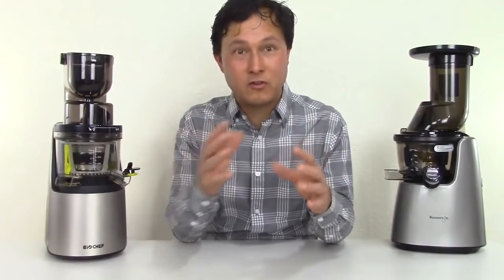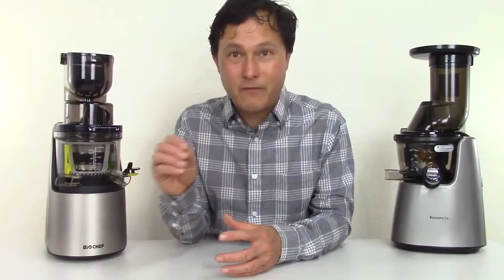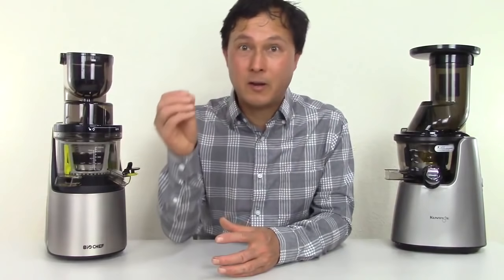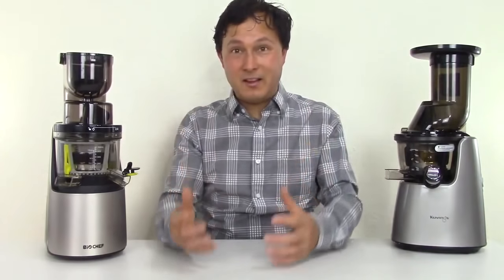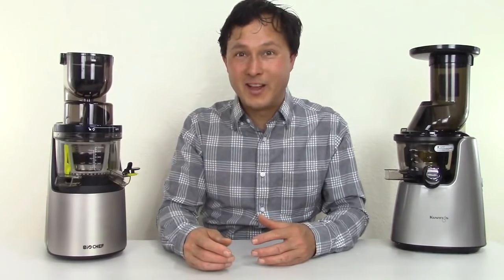Everything I say in this video is not sponsored by any company — it's my own words. Some companies get mad at me for saying what I do, but I'm just giving you guys my opinions, which may or may not be accurate. I always try to give it my best, say it like it is, and try to back those opinions up for you guys.